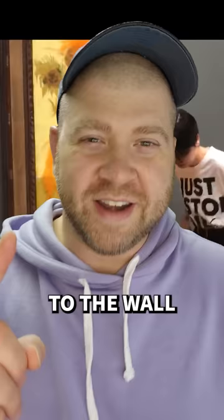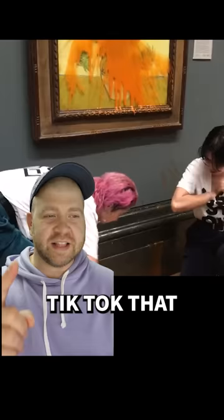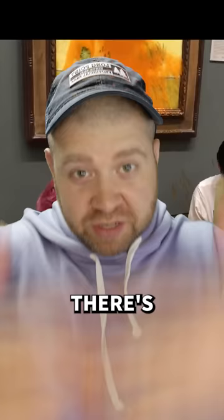Climate activists threw soup at Van Gogh's Sunflowers at the National Gallery and then superglued themselves to the wall. Now, I did learn from a John Green TikTok that that painting is covered — there's no way they spaghettio'd that painting. There's a thick layer of glass in front of it.